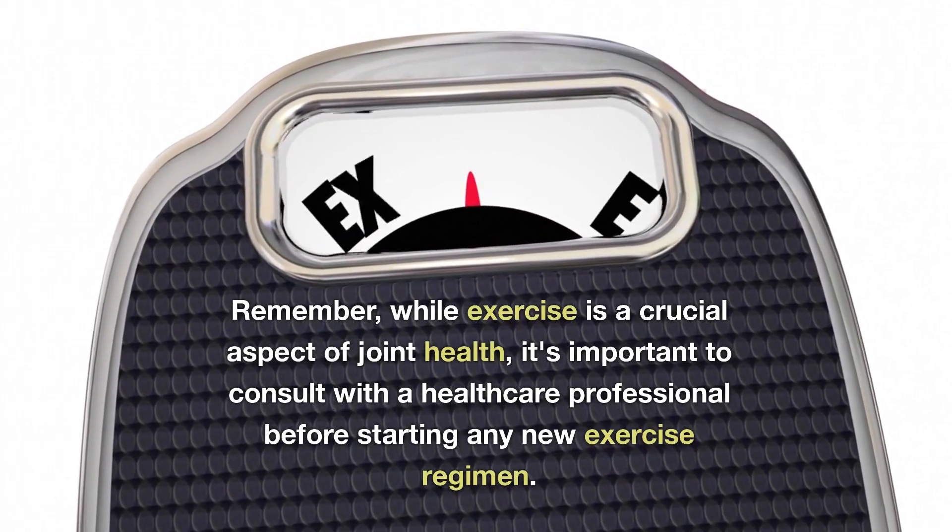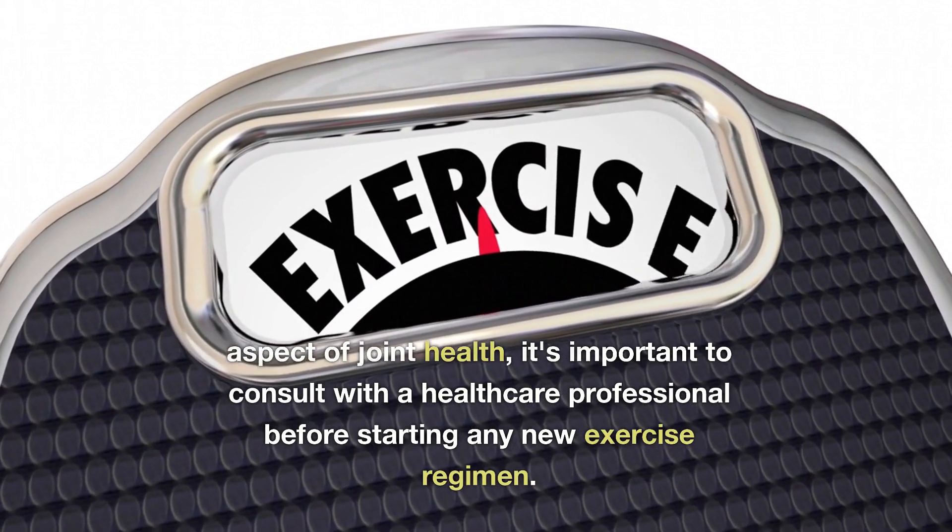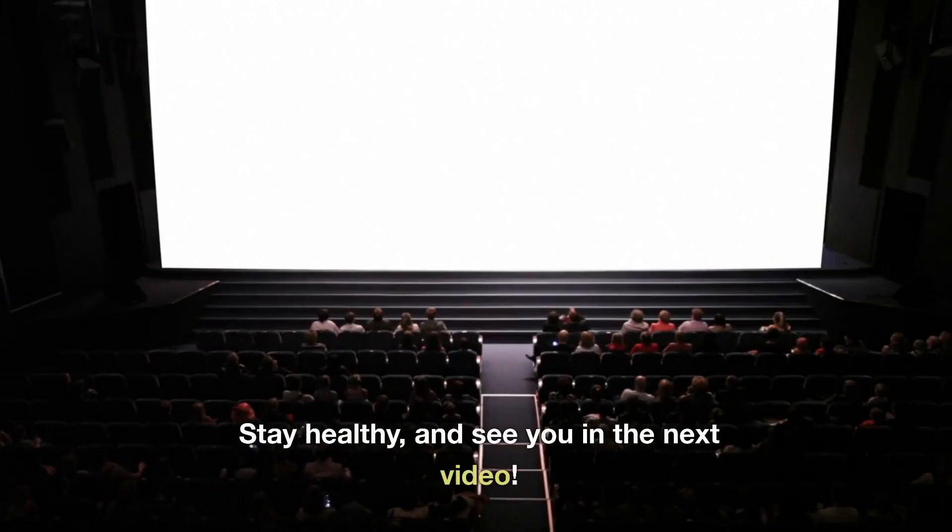Remember, while exercise is a crucial aspect of joint health, it's important to consult with a healthcare professional before starting any new exercise regimen. Stay healthy, and see you in the next video.